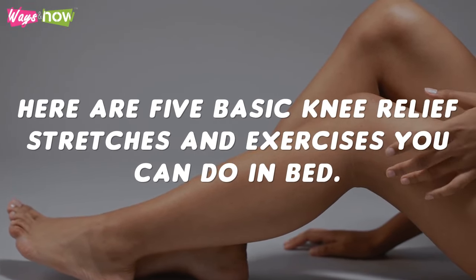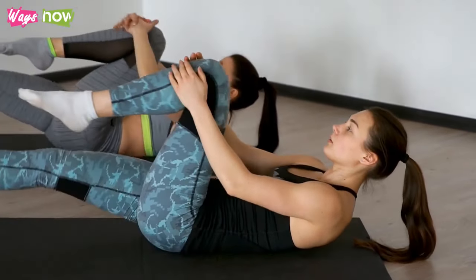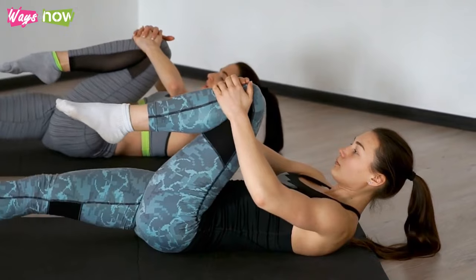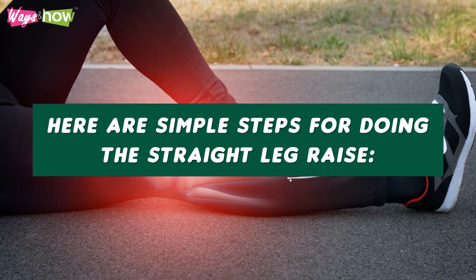1. Straight Leg Raise. The straight leg raise looks just like it sounds. This exercise works the front of your thigh, and you should do 3 sets of 10 reps, 4 or 5 days per week, for the best results. Here are simple steps for doing the straight leg raise.